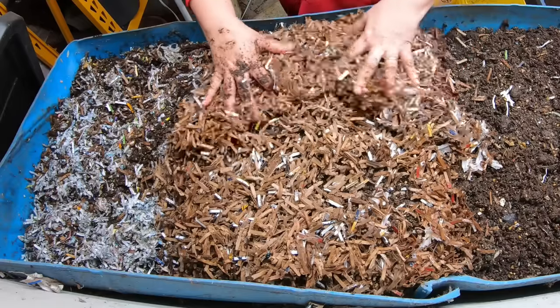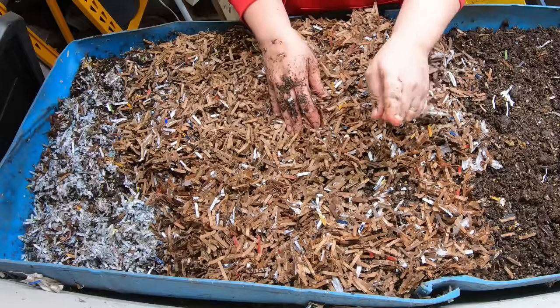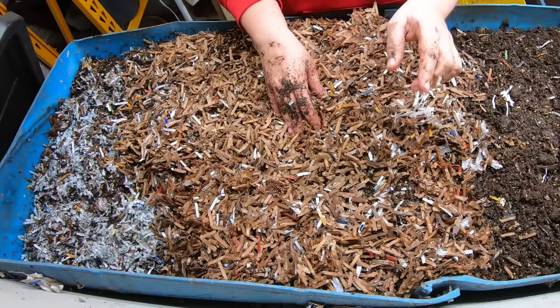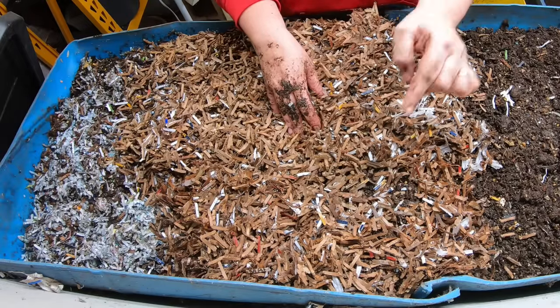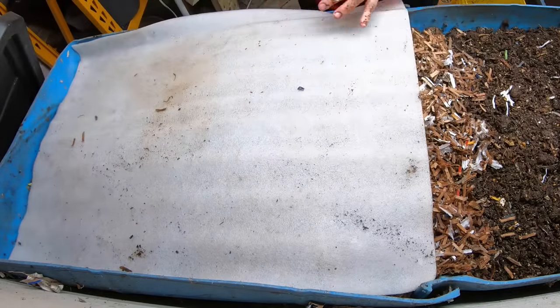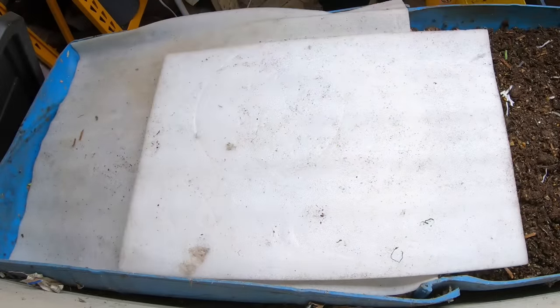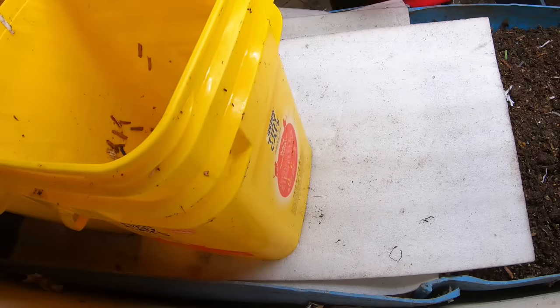I'm going to put one more thing of new bedding over the top to keep everything covered so the bugs don't want to see it. Then we can get to talking about what I do with the worm castings over the course of the winter so they stay alive and are bioavailable for the garden in the spring. First, I'll cover this up with my packing sheet and use my buckets to weigh it down.